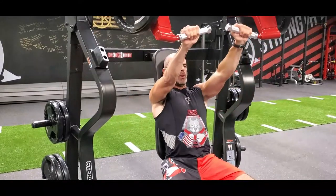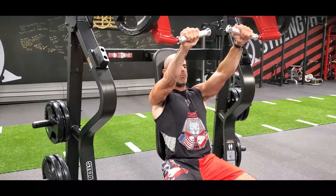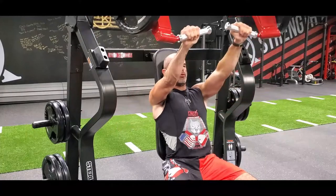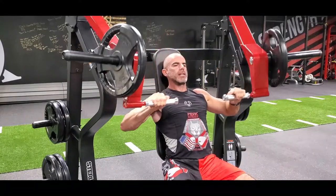We're gonna breathe out, exhale as you push the weight away from you, inhale into your nose and weight down, just to your arms are about 90 degrees. Breathe out, inhale on the way down, control it, no bouncing at the bottom. Into the nose down, out the mouth, on the whip — complete control of the weight the entire time.